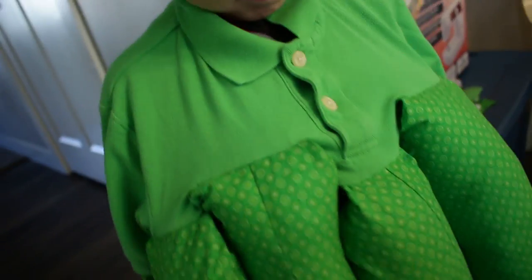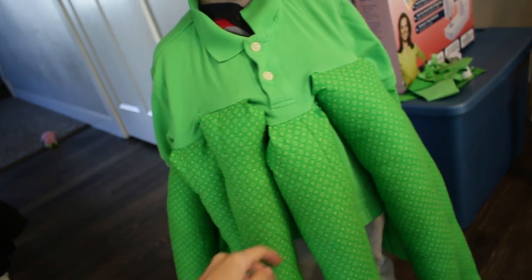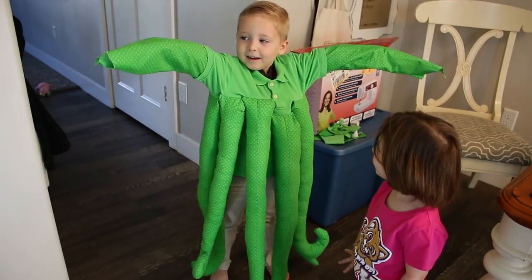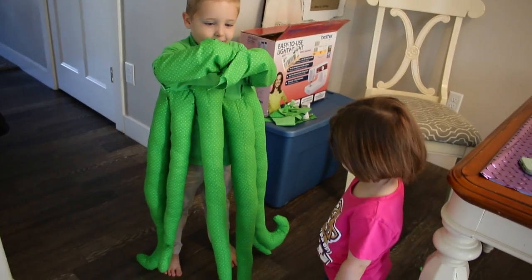I finished sewing on all his arms. I ended up putting his arms mostly in the front — it looks pretty silly but it works. We have eight arms including his actual arms. I decided not to put any of the arms on the back of the shirt, just because I think it'll be easier for him to maneuver in the car and sitting down. I like having a full shirt of arms in front rather than three spaced in the front and three in the back.